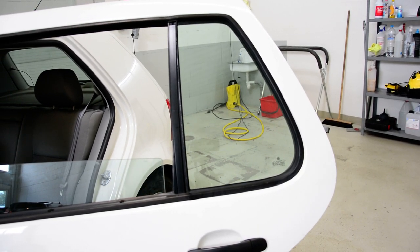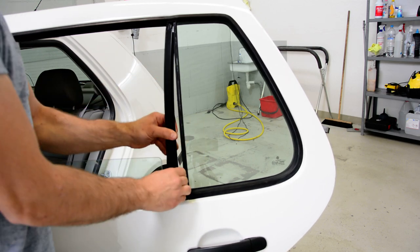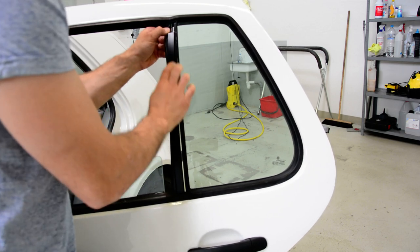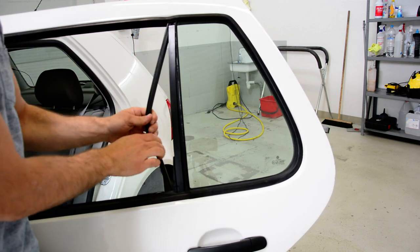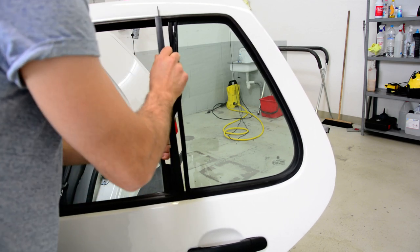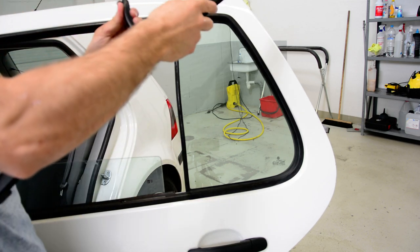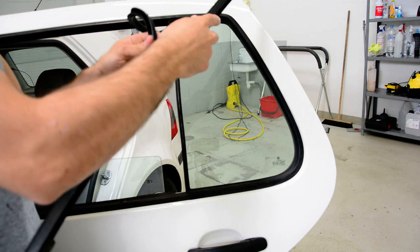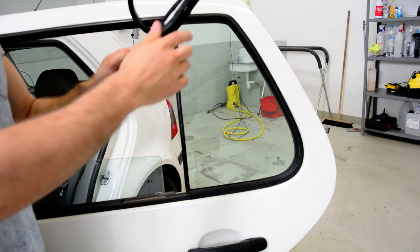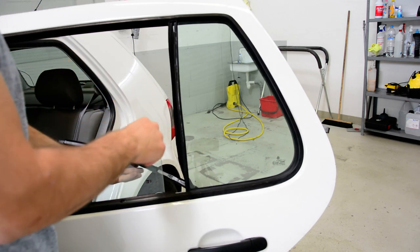This metal thing that separates the glass — pull down. You can remove this. Let it hang like this.